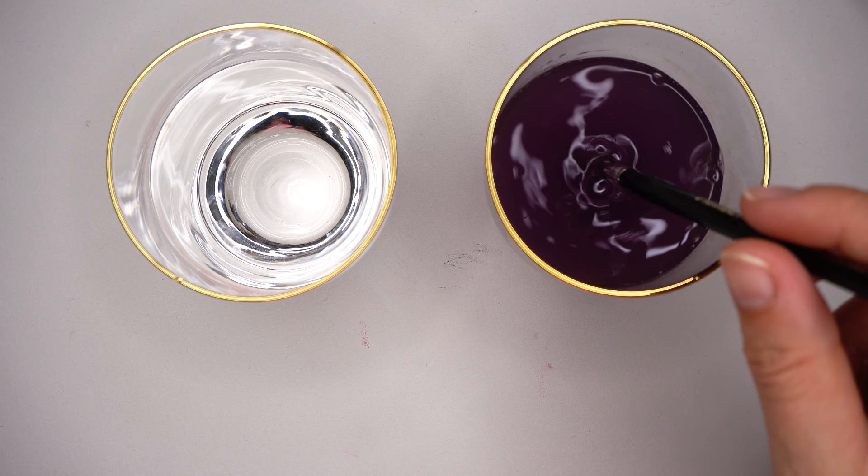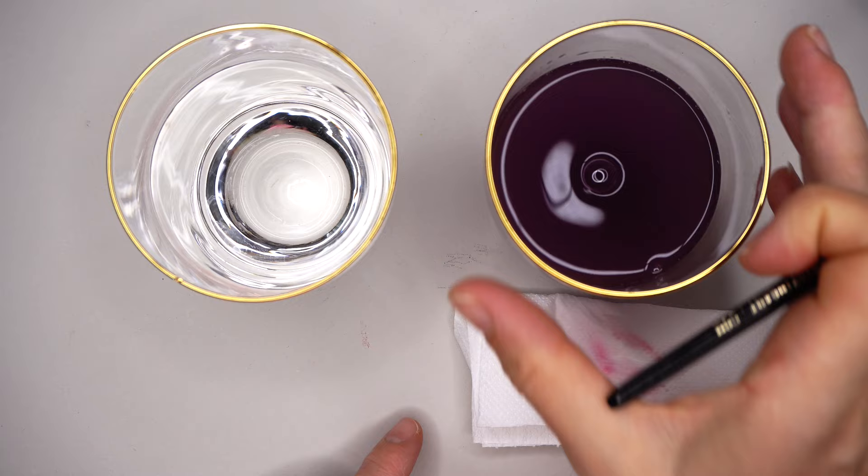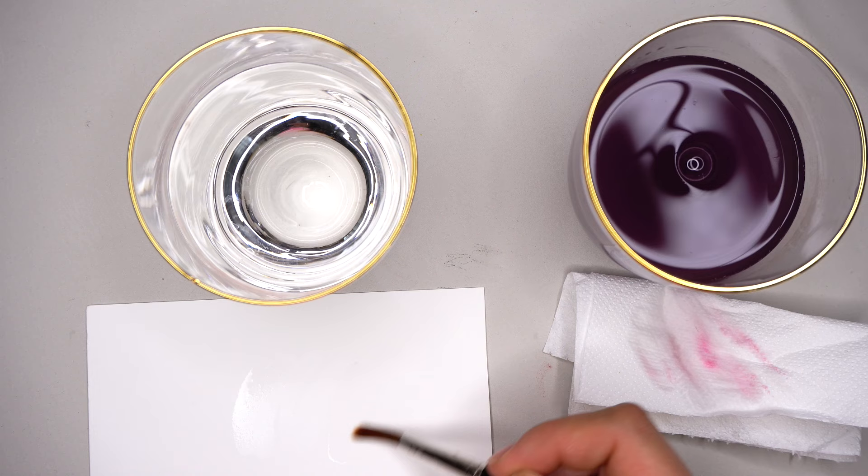The mixing glass water becomes super dark and is not suitable for watery layers on your clean and neat white paper. When I wipe my brush, the water left on it is still a little dirty — that glass is only for washing my brush and mixing watercolors. The second glass stays completely clean for nice, clean watery layers on your painting.